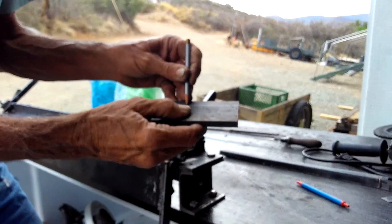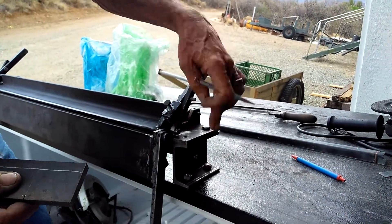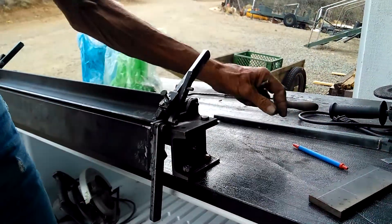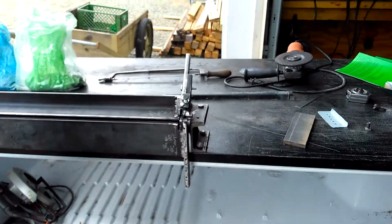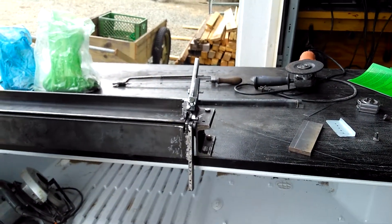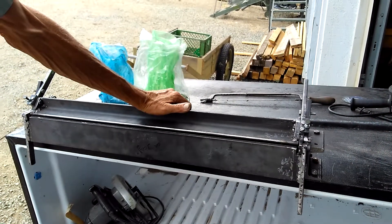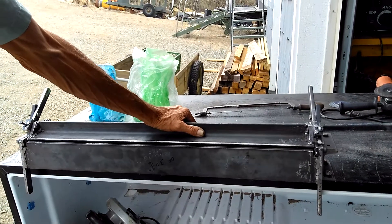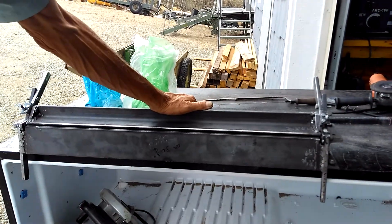We cut it down a half inch to make these links here. So those are some of the things — when you cannot get the metal, that's how you make do and make it still happen. It's a good bending clamp and we like it.